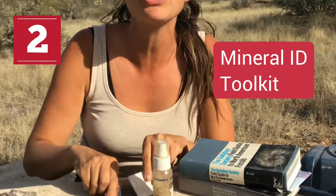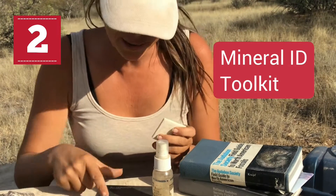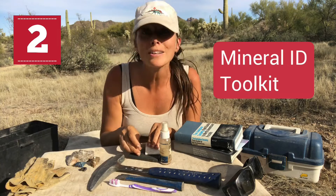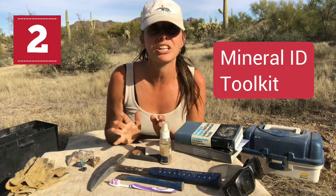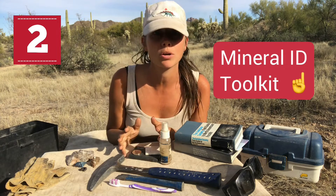What is it? Well, it will include things like streak plates, magnets, hand lenses, and stuff like that. But if you want to know how to build your own mineral identification kit, definitely check out that video and bring that along as well.